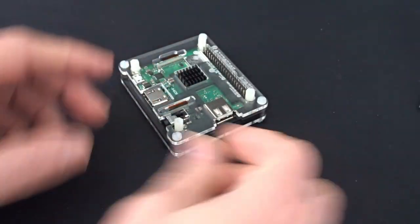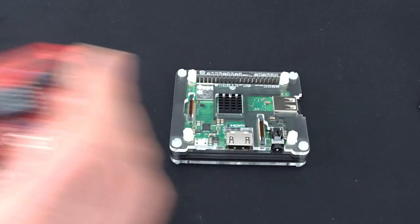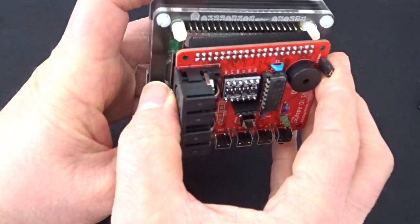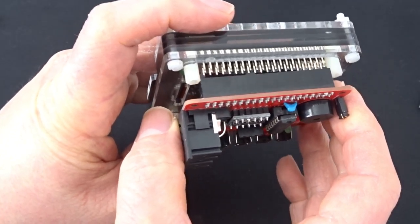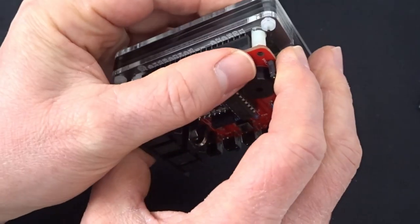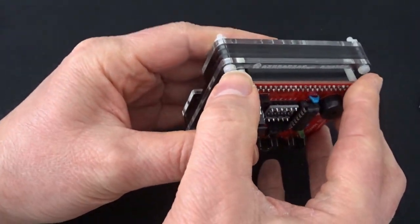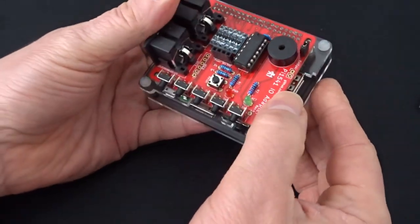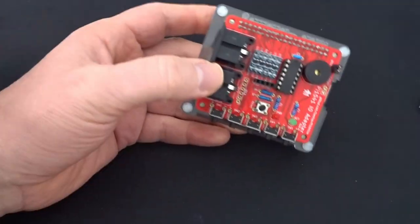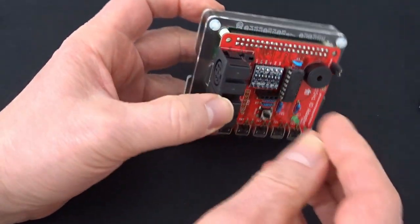The base is ready to go and we can attach our Pi 1541 IO adapter — that just goes onto the GPIO pins on the Raspberry Pi and sits on top of those four standoffs we put on earlier. Then I just need to screw the Pi HAT down with these little screws onto the standoffs.